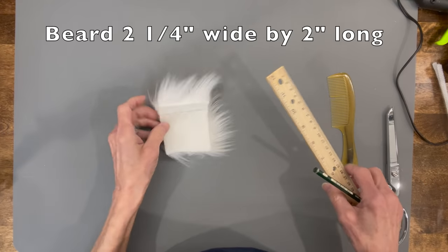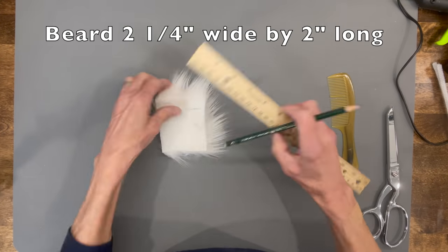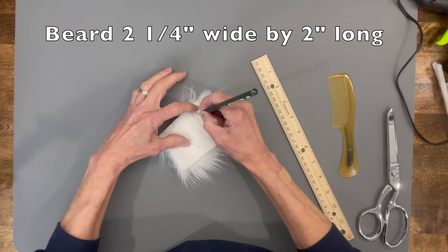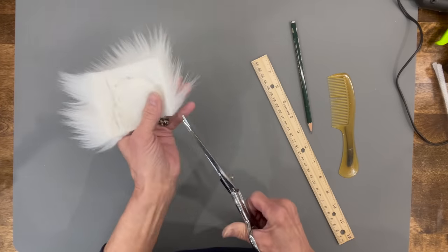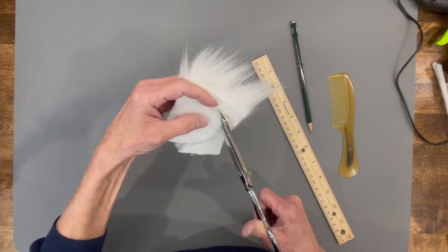To cut the beard, cut it at two inches in length by two and a quarter inches wide. Then draw a U-shape all the way around connecting the dots, cut behind the faux fur only on the backing all the way around, and then clean any excess off with a comb.